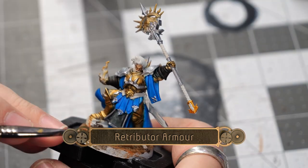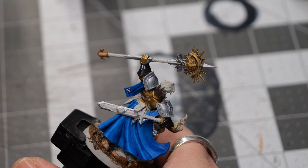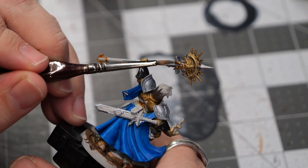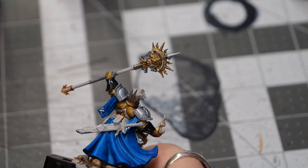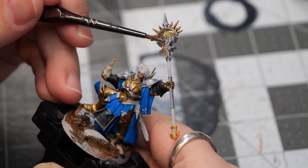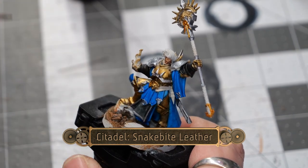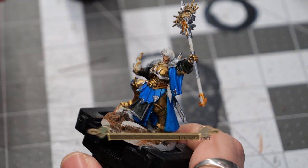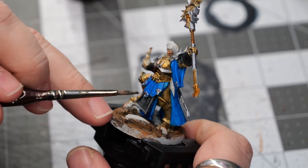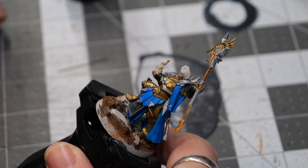Next, I'll use some Retributor Armor to fill in the details on the staff. Then, using some snakebite leather, I'm going to fill in the belt as well as the hand grip on the staff and a couple of other small details such as the sword scabbard and a couple of tassels.